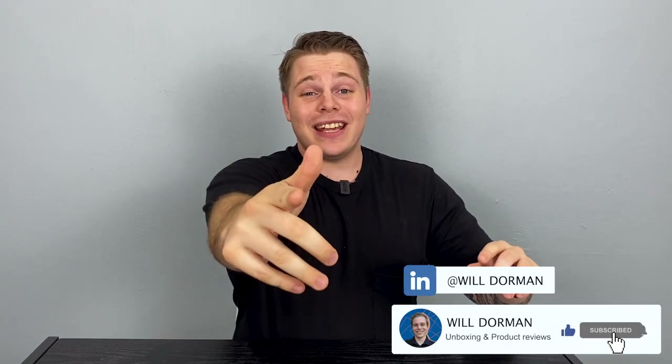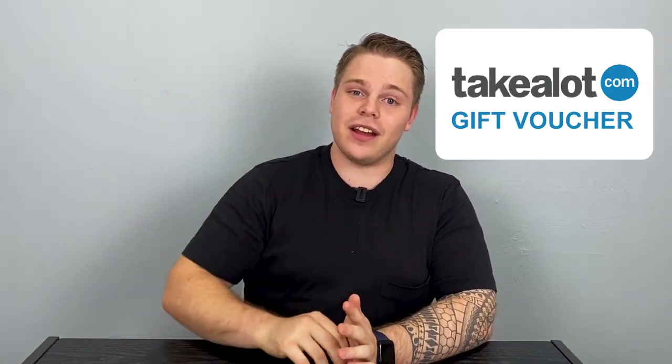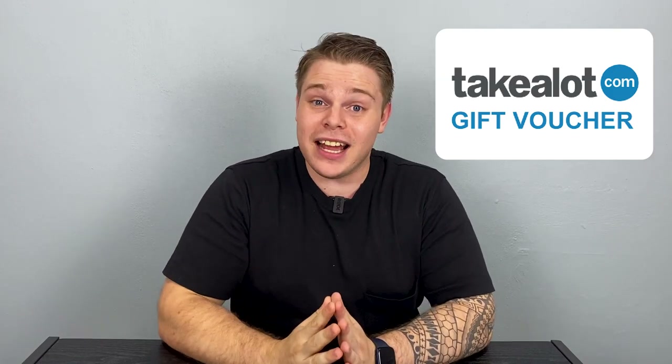Welcome back friends, William Dorman, and boy do I have a cool product for you. Before we get into that, I'm going to be giving away a 300 rand Takealot voucher at the end of this video, so stay all the way to the end to see how you can win.